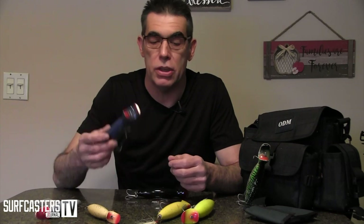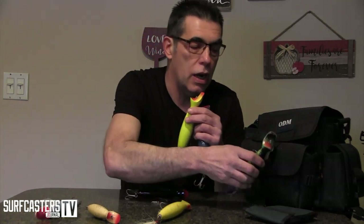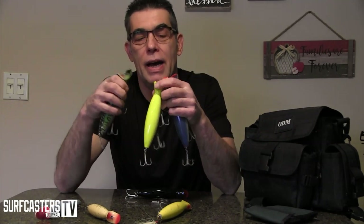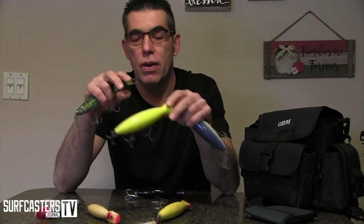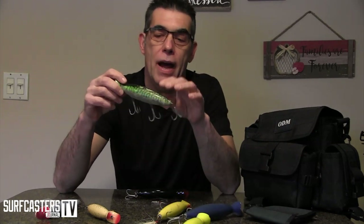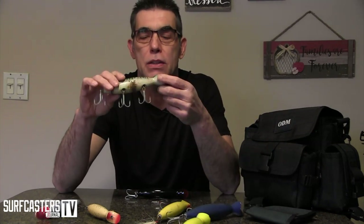Bottle plugs. From what I've known, originally designed by Stan Gibbs — these are the original Gibbs ones. Actually all three of these are original Steve Camper plugs. I believe that Stan painted these specifically for Steve with these special colors. As I mentioned in the previous video, this mackerel one probably dropped me the biggest fish of my life.